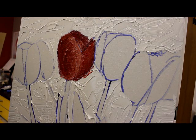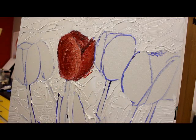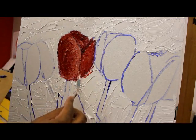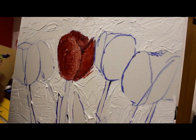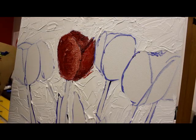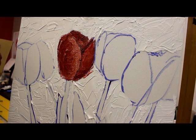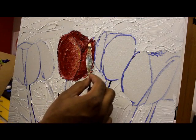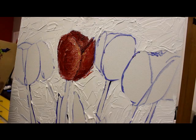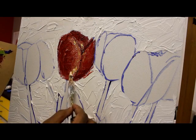I'll go in and fix that right quick. Just darken it up inside. I still want to show that little line right there, so I'm going to get that in there a little bit. Have a nice value darkness right here. And that's it. Put a little yellow in there just to add a little bit more color to it.